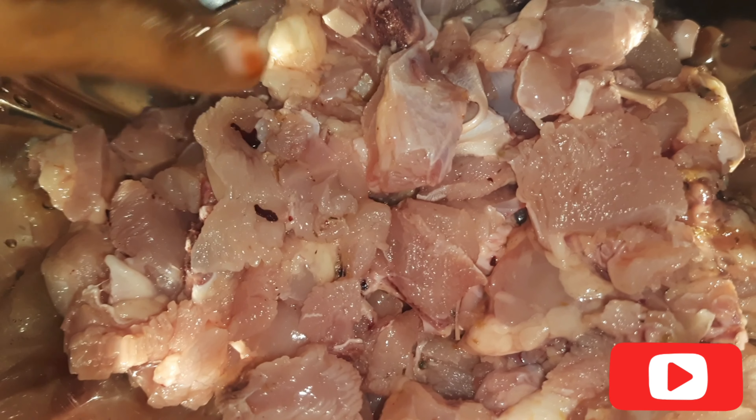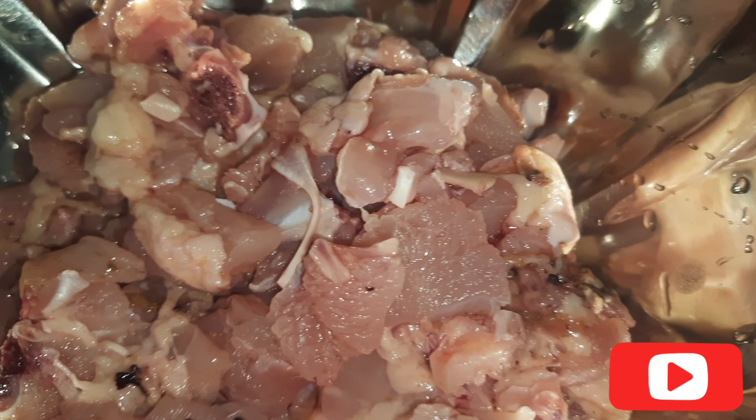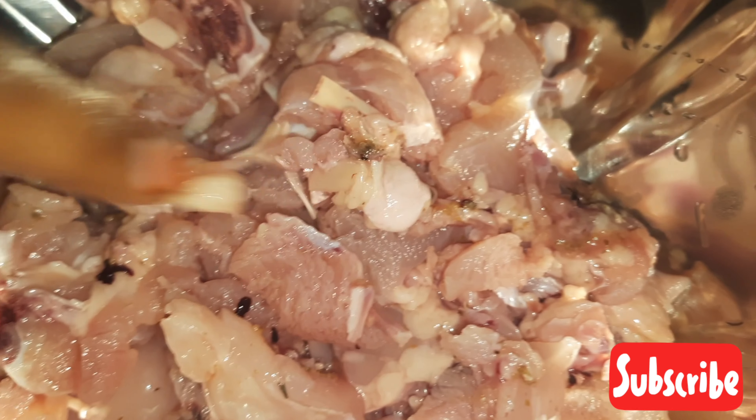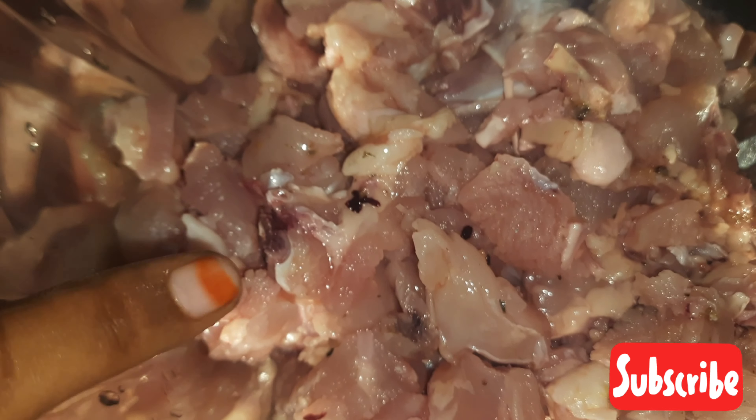I am going to cut half a kg of chicken into small pieces. I am also going to prepare the masalas.